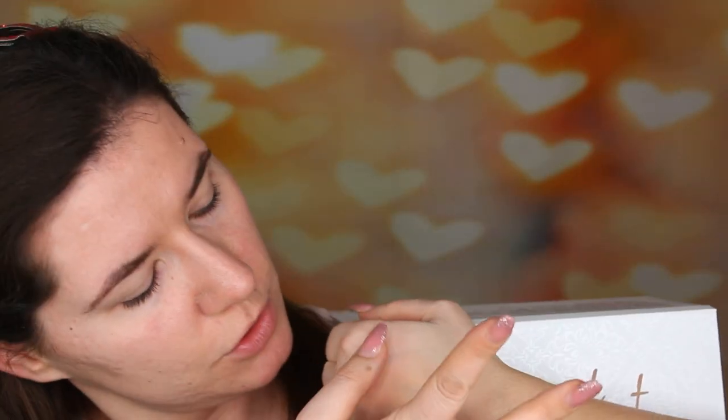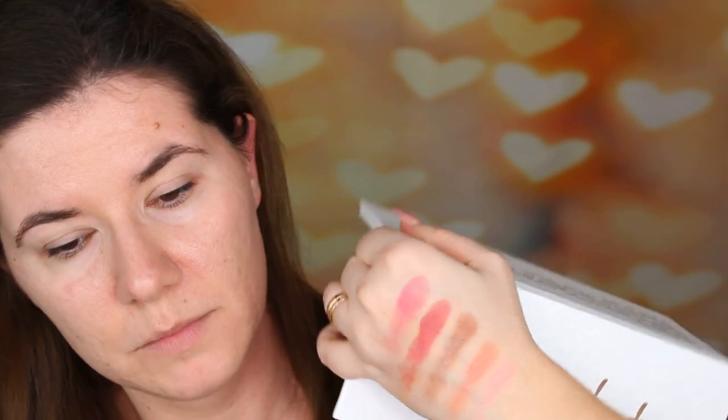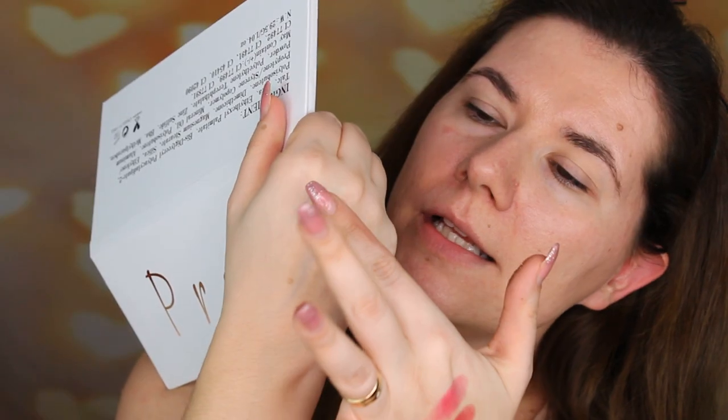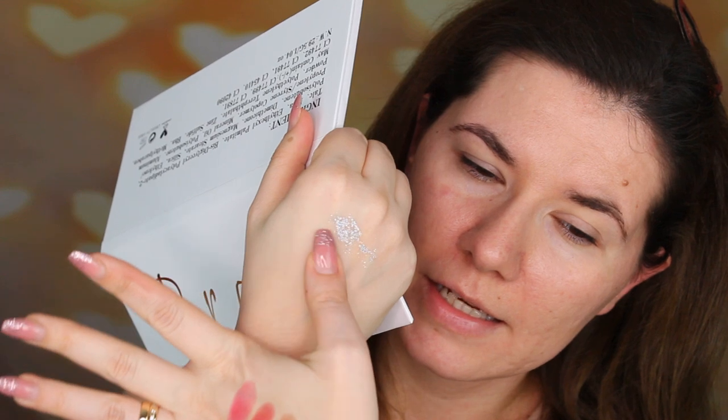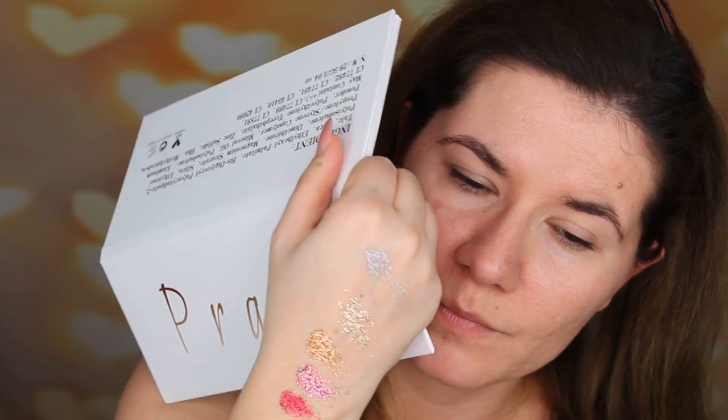There is some pigmentation — let's swatch. I mean the shades look nice. I hope they will be easy to blend. Let's try the glitters. It feels like they have a wet texture to them, like gel. Let's swatch this one first and then this one. Oh wow, beautiful. I really, really like this silvery. I don't know if you can see it but it looks like magic — pure magic. I think I'm going to go in with this glitter because I really, really like this kind of soft gold glitter.